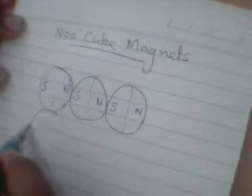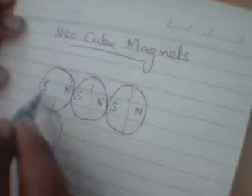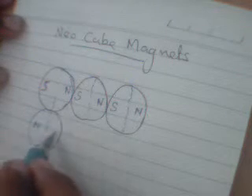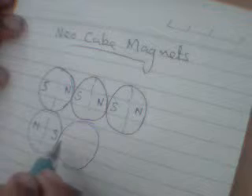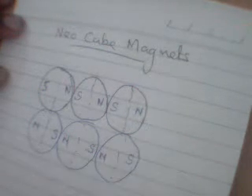So when another ball is added, since this end is south, the adjacent end should be north, and then the next should be south. Again north, south, north, south — the poles alternate along the chain.